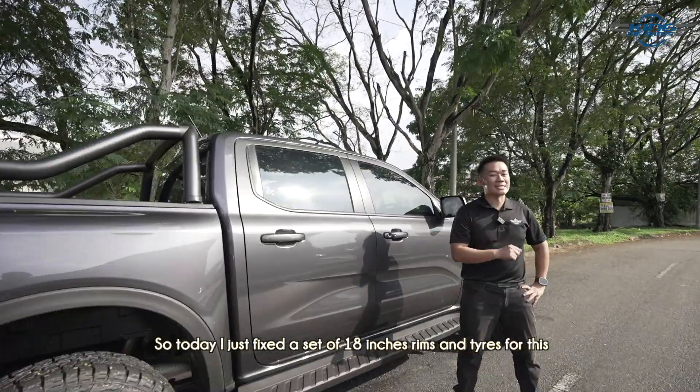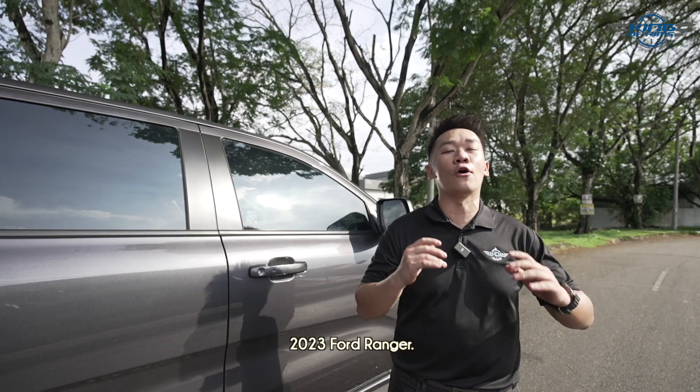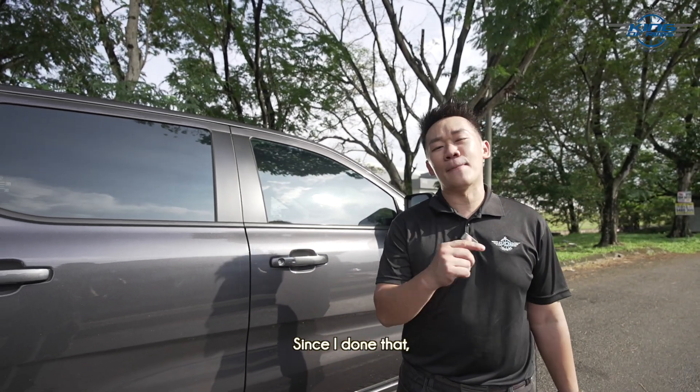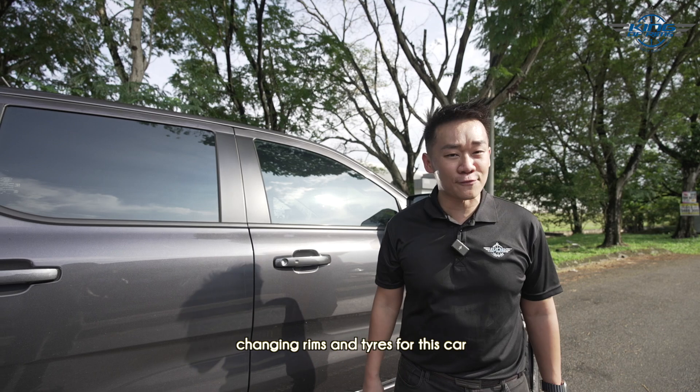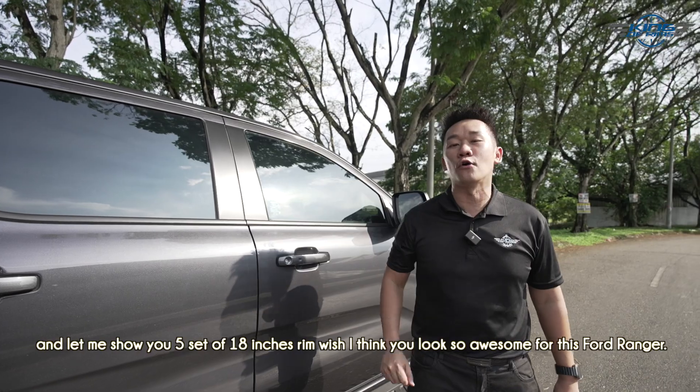Hello guys, welcome back to the channel. So today I just fixed a set of 18-inch rims and tires for this 2023 Ford Ranger. Since I've done that, let me show you some tips about changing rims and tires for this car, and let me show you five sets of 18-inch rims which I think look so awesome for this Ford Ranger.